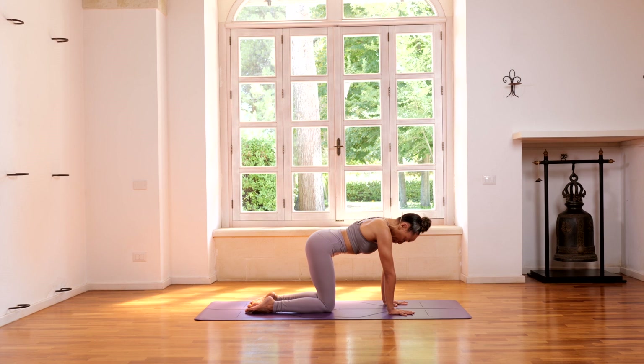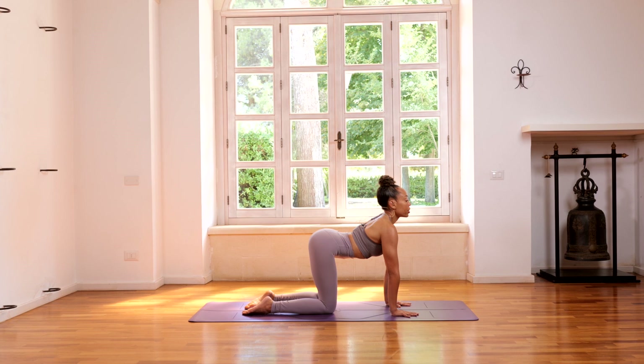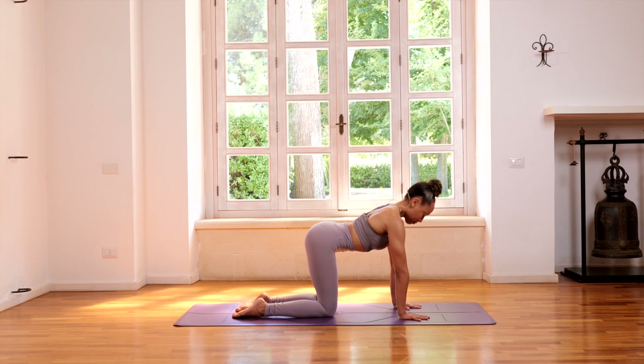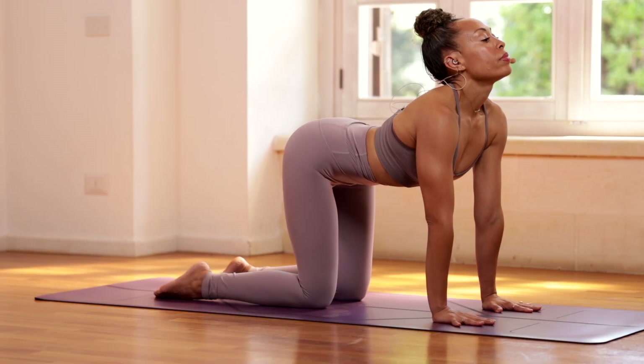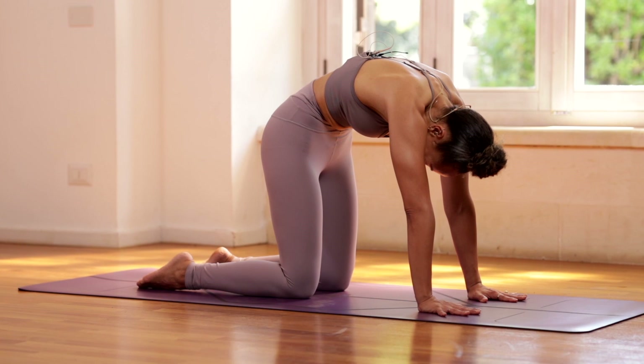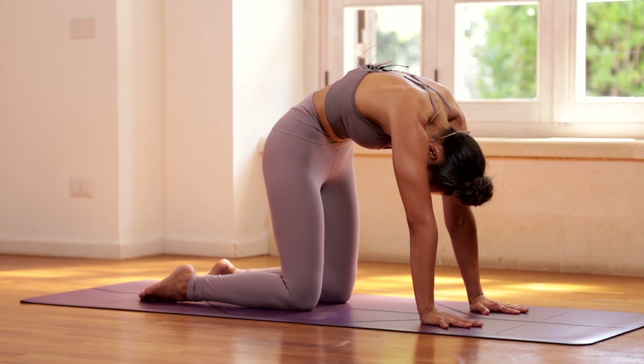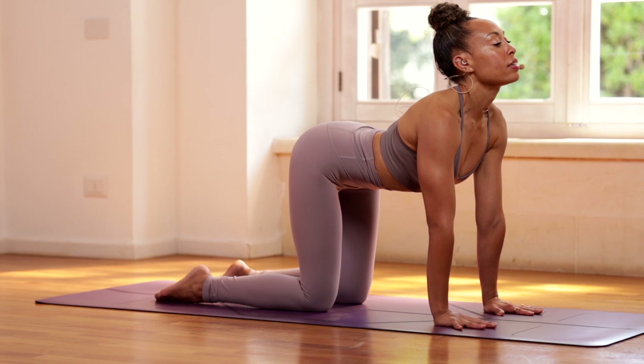We're going to inhale — lift the chest, arching the back. And then exhale, lifting the navel and rounding the spine. Inhale, exhale. Coordinating the breath with the movement. Rounding. Let's do two more. Inhale — lift the hips, lift the chest, lift the chin. Exhale — round, lifting the navel, looking toward the navel.